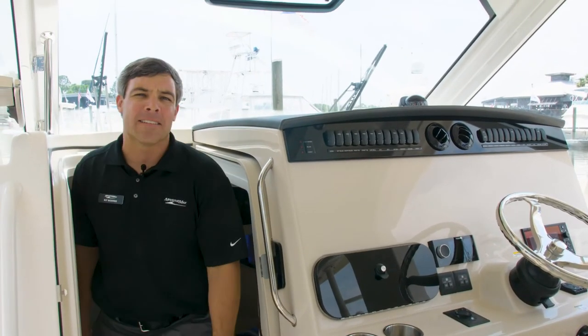We would like to thank you for taking the time today and joining us aboard the Boston Whaler 380 Realm. Remember, we're always open at marinemax.com.